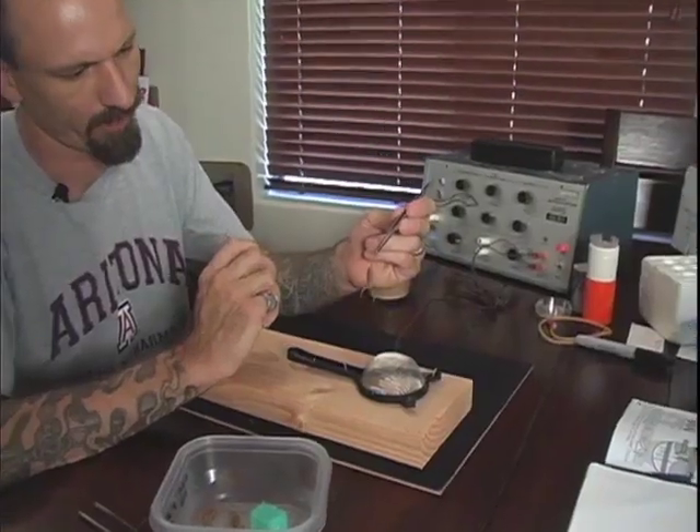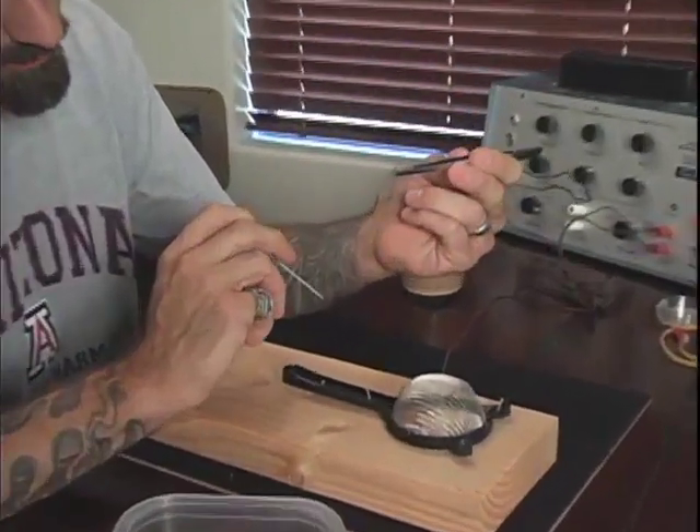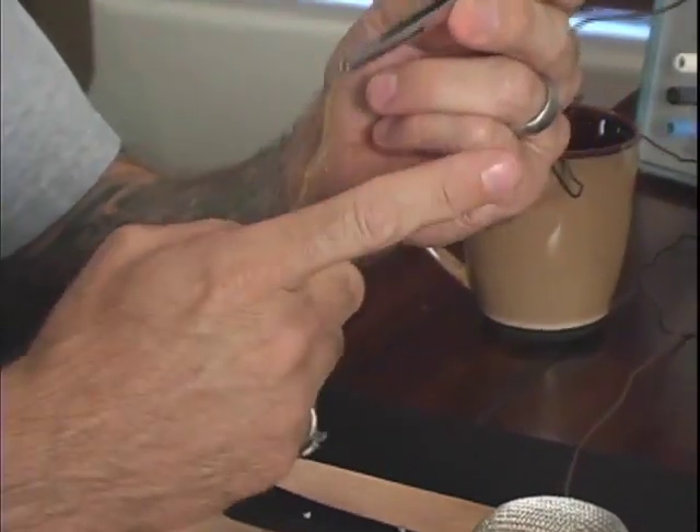What I have here is a bark scorpion, which until recently was found primarily in Arizona and Mexico. The bark scorpion's venom can cause severe neurotoxic symptoms and in some cases require hospitalization.